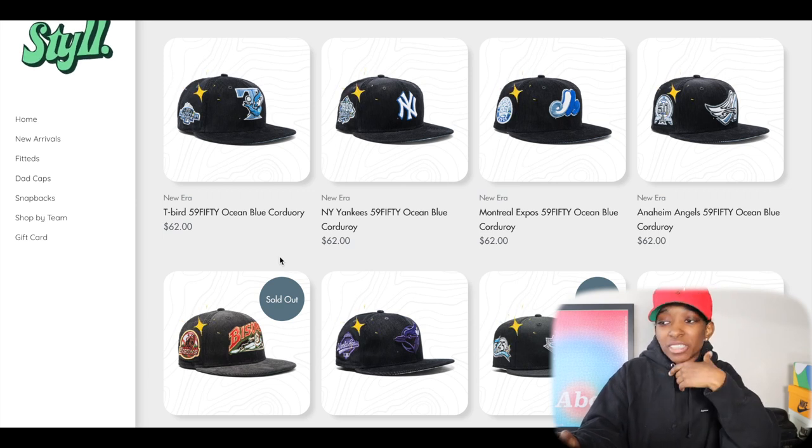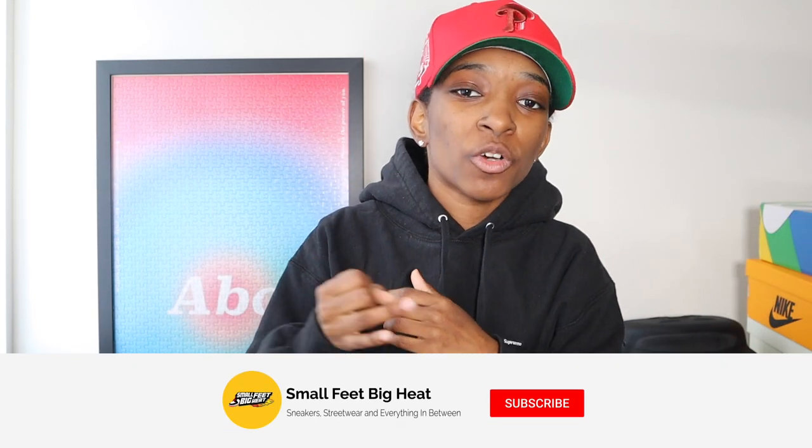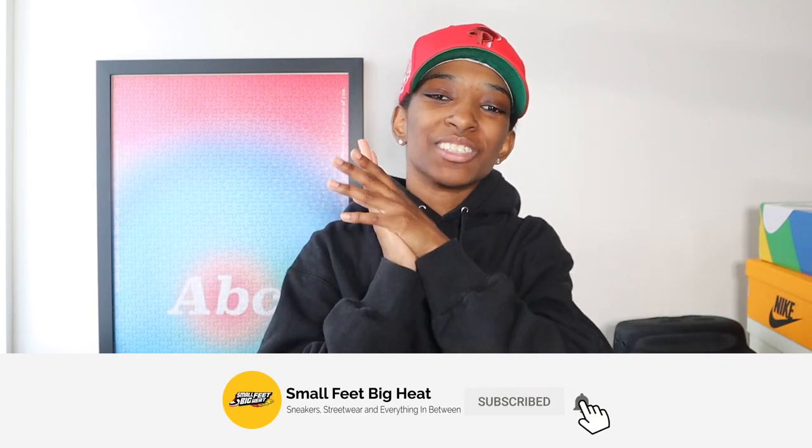What's good, everybody? Welcome back to the channel. If it is the first time you're touching down on this channel, welcome to Small Feet, Big Heat. We talk sneakers, we talk street wear, and everything in between. It is the first video of 2023. Happy New Year to everybody, and I want to say I appreciate all the support that y'all showed in 2022. I had to kick off the year with an upcoming hat releases video.